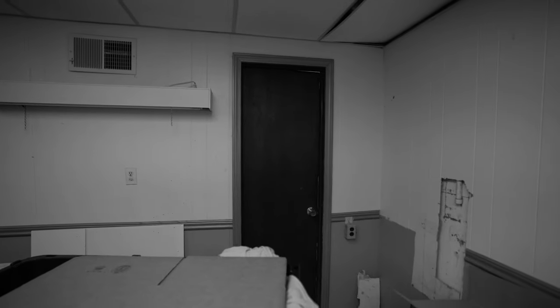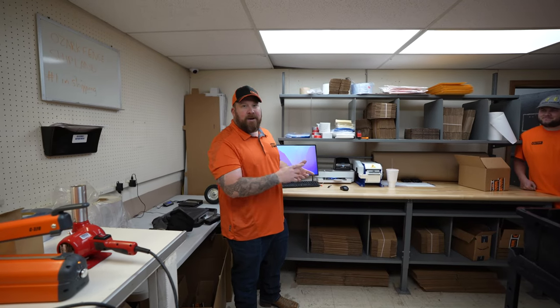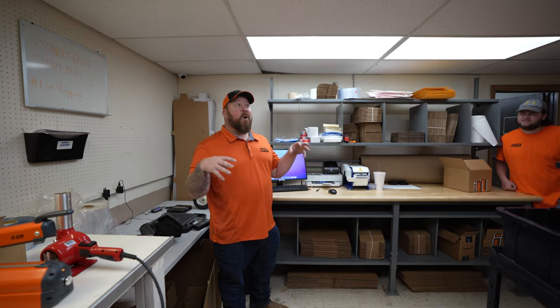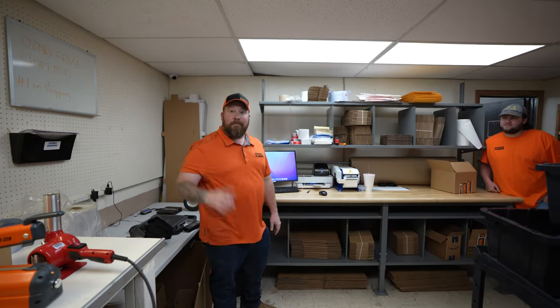This room also happens to be right outside one of our bathrooms, and if you watched last week's video, you know we've had some plumbing issues recently — this wasn't the most pleasant room to be in during those days. So I brought Matt and Eric in to have a conversation about where we could possibly move shipping fulfillment to.